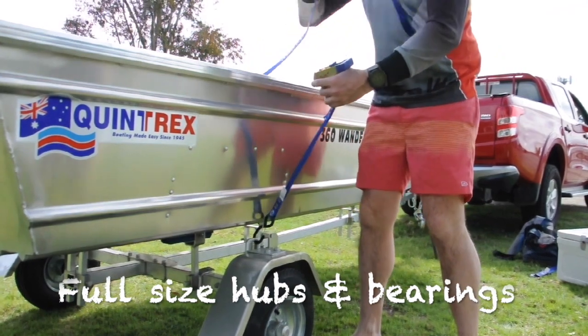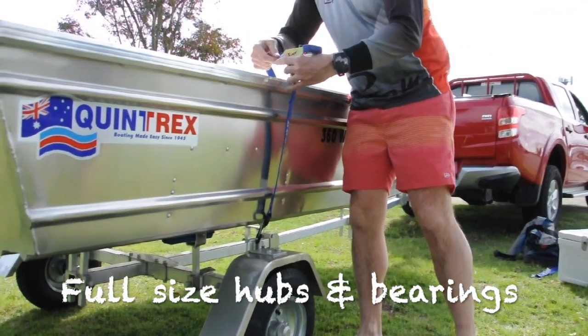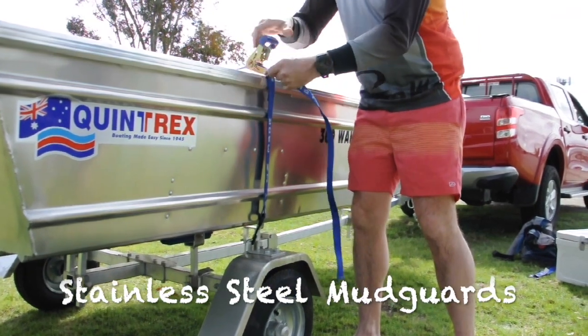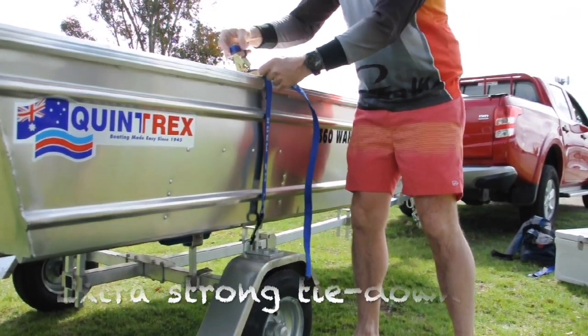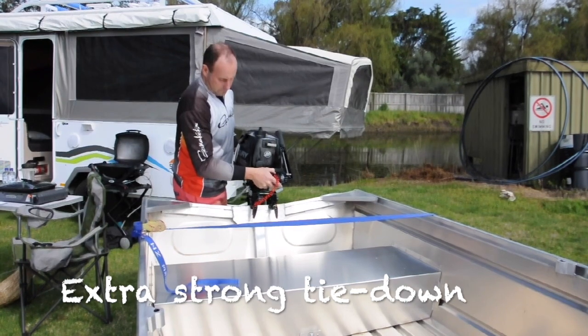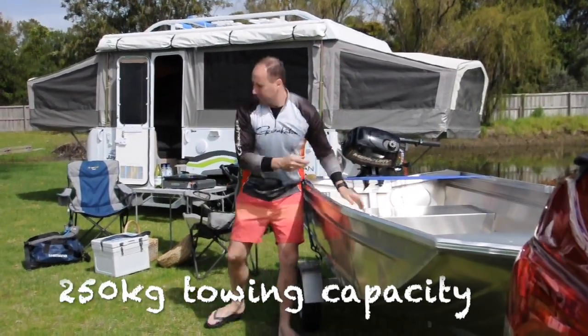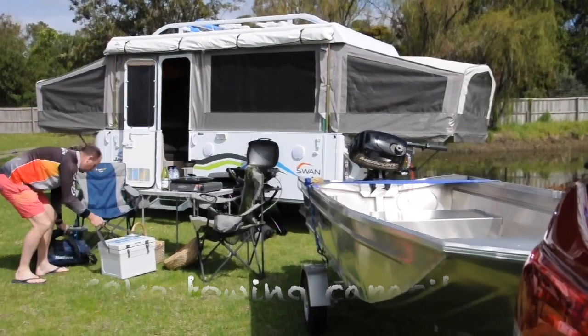The alloy fold-away may be small, but it's big on features. Full-size hubs and bearings for maximum towing performance, stainless steel mudguards, and extra-strong tie-down hooks as standard. It's rated to 250 kilos, so now you can load your gear at the camp before you head to the boat ramp.